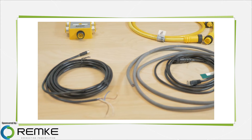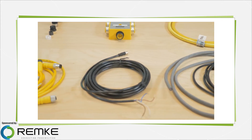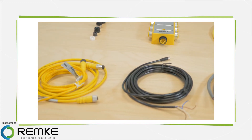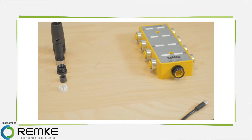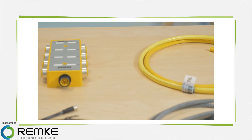These molded connectors are all straight types, but most are also available in 90-degree configurations. Most of these connectors are PVC jacketed, but are also available in either rubber, high-temperature silicone, thermoplastic elastomers, or polyurethane to handle difficult environments such as those involving chemicals.